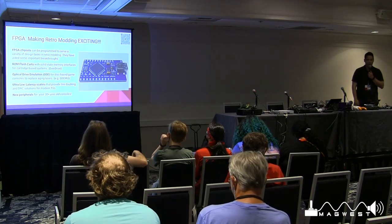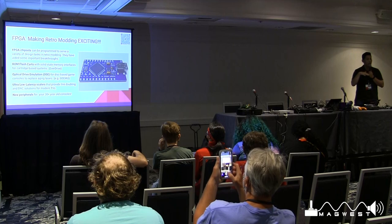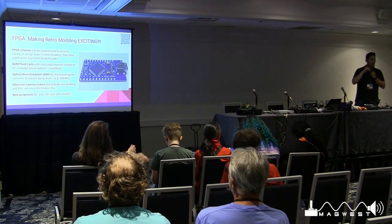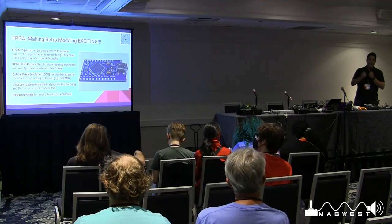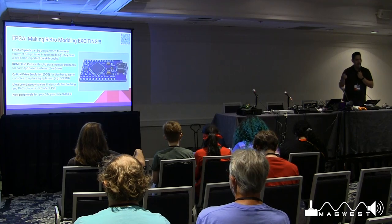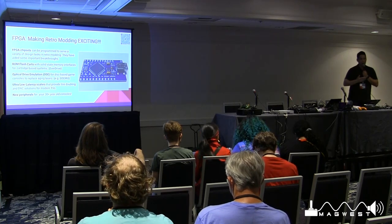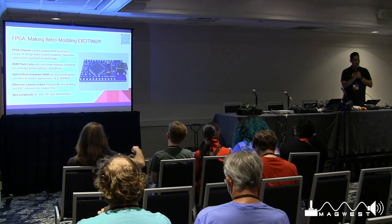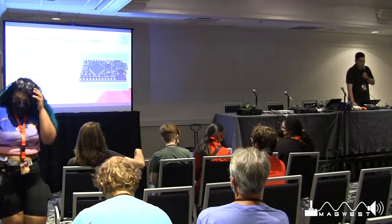Optical drive emulation — ODEs — is big for disk-based systems like the Saturn, PlayStation, and Xbox. The laser assemblies in these consoles are aging; the youngest are about 25 years old, the oldest about 30. Lasers tend to fail fast relative to everything else, and early tech like the Sega CD or TurboGrafx-CD had lasers that are really starting to die. Since they're not being manufactured anymore, the alternative is to emulate the drive using FPGA chipsets, which can emulate a disk laser assembly and trick the console into thinking the disk is there.